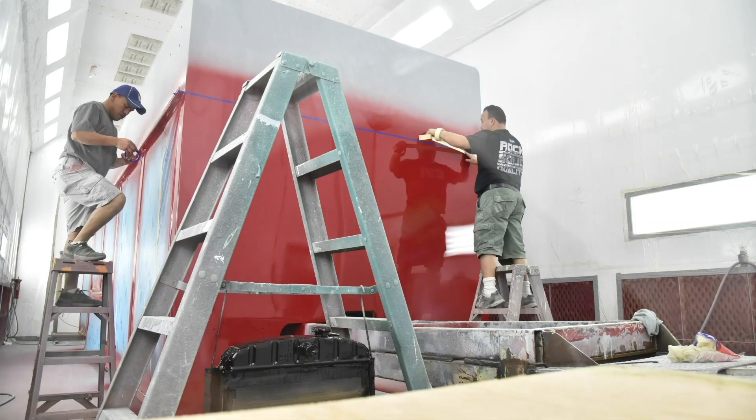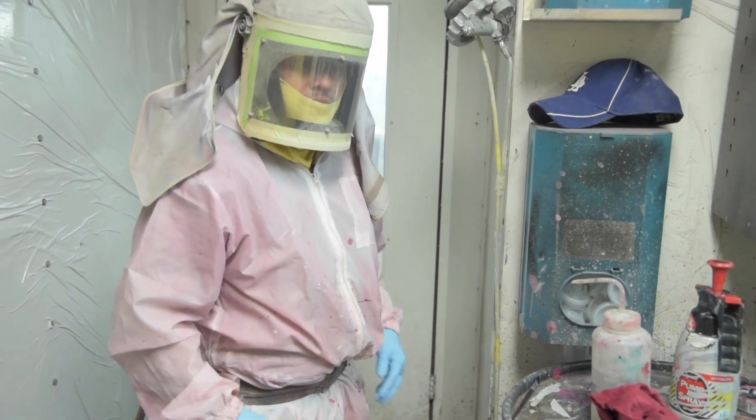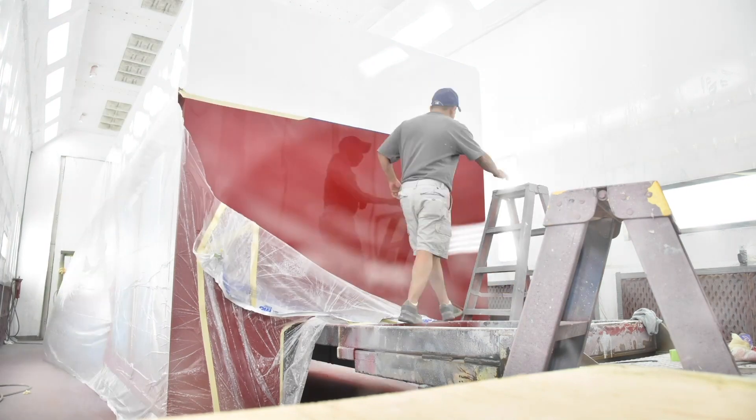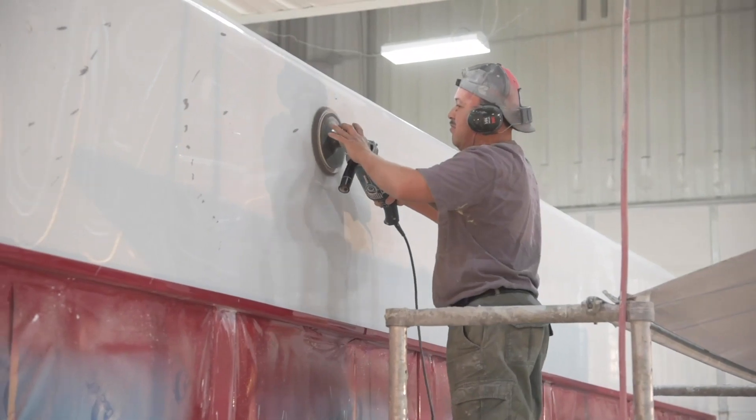Once your body's been fabricated, formed, and welded, it comes into our paint department for body work and painting. Backed by a 10-year paint warranty, we use only the best in paint — PPG's Dell Fleet Evolution System — applied in one of our two state-of-the-art paint booths.